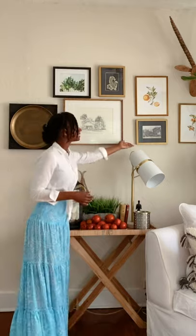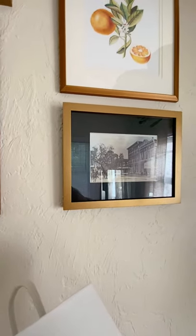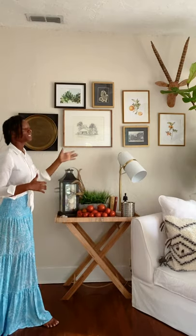Sometimes people think you have to buy art. Well, this print here is actually from a local magazine clipping — I just cut it out. It's actually a very, very old picture of my hometown from downtown, like in the 1800s. It's like, oh, that's so cool with the black and white. I actually put a black mat around it and framed it in bold. A lot of these pieces are very sentimental — I love them.